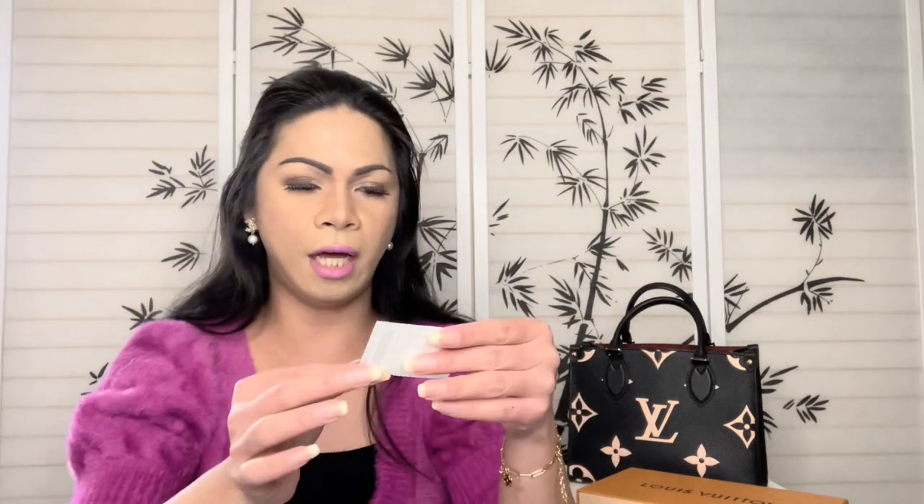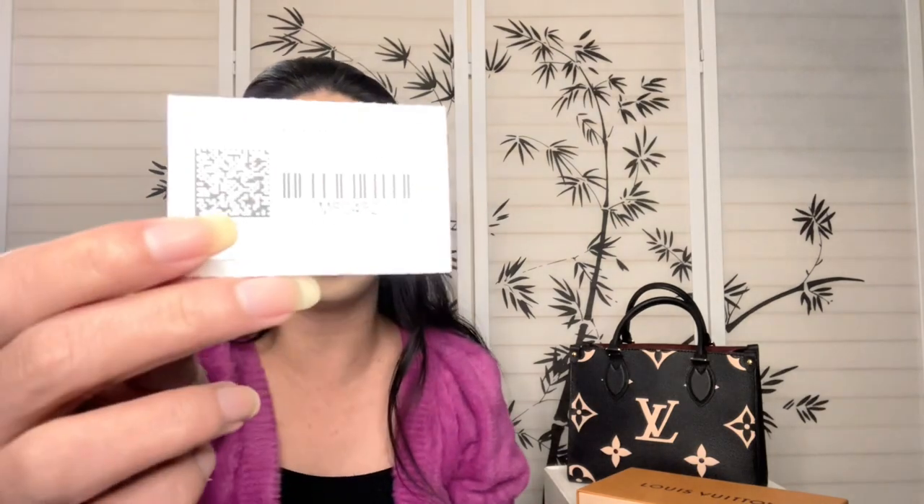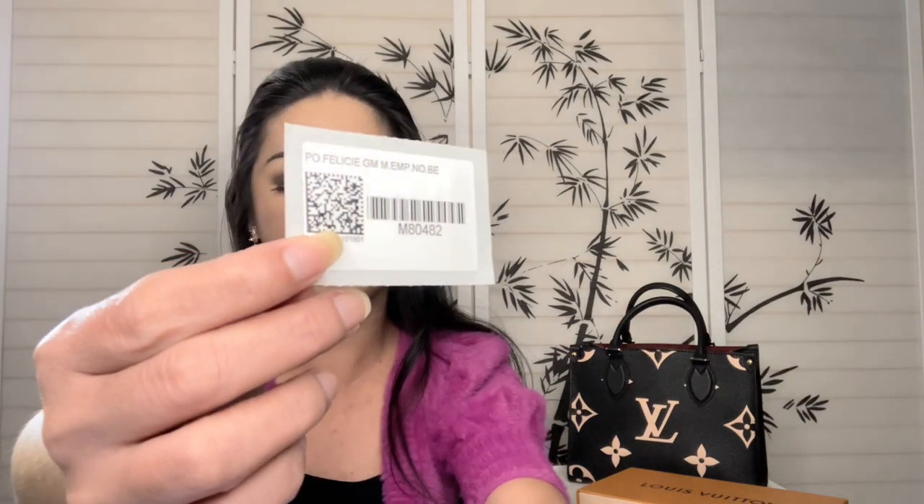Here is the product information. This is the Felicity Pochette Front Noir Bicolor. The product number is M80482, and this one retails for $1,530 US dollars before tax.